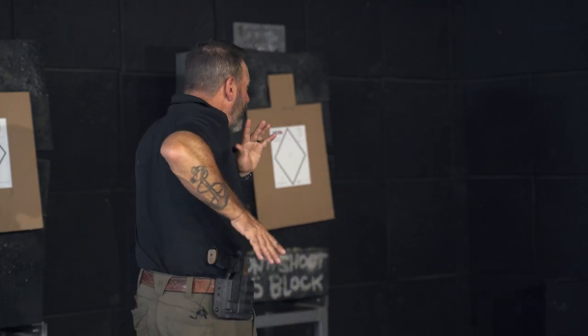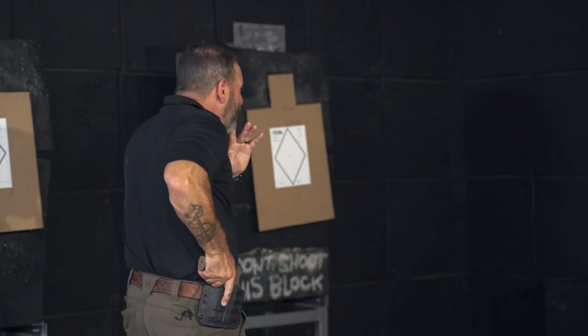We call it chunking. You're going to work just this piece — break the move down. We'll just go with the draw, from the surrender position. I'm just going to practice coming back here and finding that gun first. Once I've done that, I can confidently find that gun, nice and high. I'm going to touch, drive.